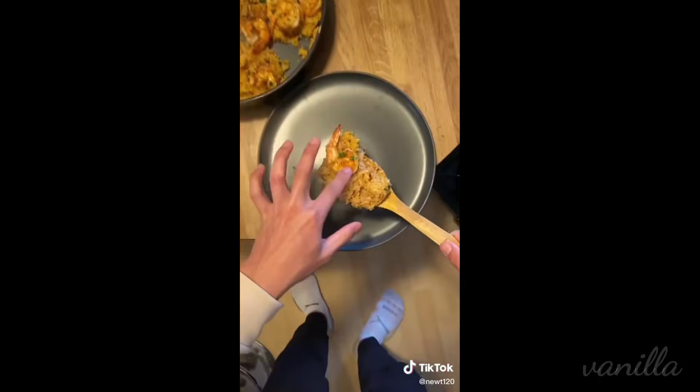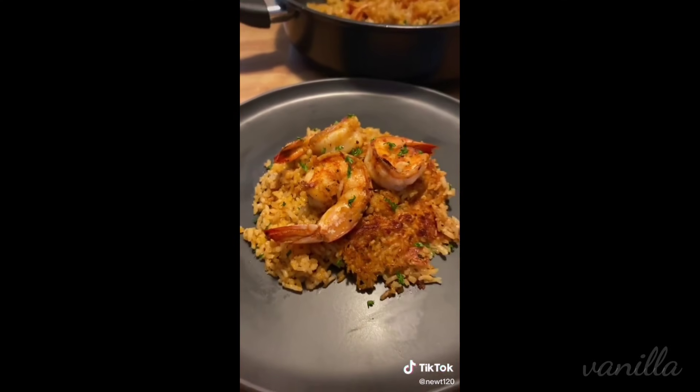Throw your shrimp on top and a little bit of parsley. Just a simple, easy, quick recipe. And it's actually really healthy too — just ignore all the butter that we used.